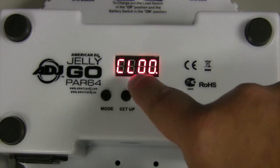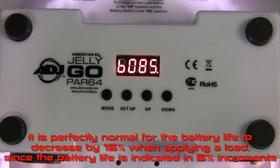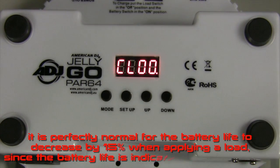Unplug the power cord, turn the unit on, and put a power load on the battery. It is perfectly normal for the battery life to decrease by 15% when applying a full load, since the battery life is indicated in 5% increments. Your battery is not defective — this is indicating the battery is in use and is discharging.